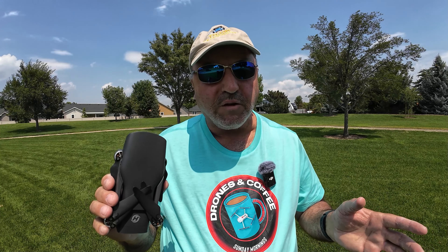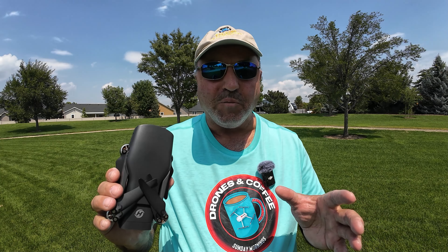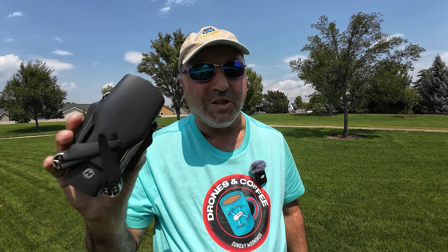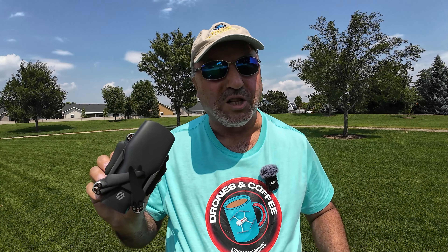So I thought we would take a look at the intelligent flight modes on this drone today. I know it's got some versions of quick shots like DJI has, and I know it's got a tracking function. Other than that I'm not sure, so we'll just dig through the menu and see what we can find. Let's get this bird in the air and try some intelligent flight modes.